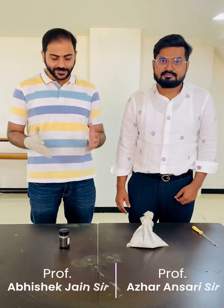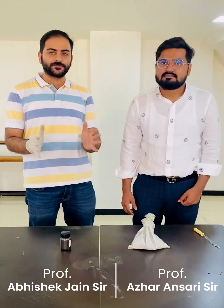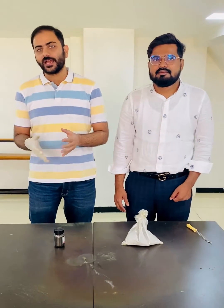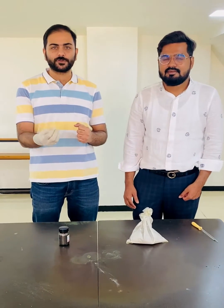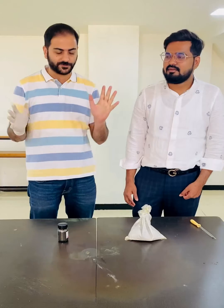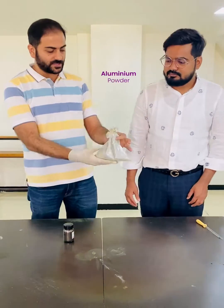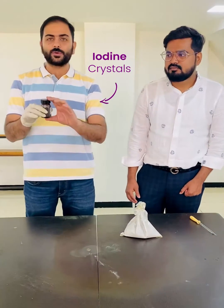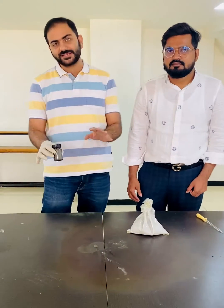Hello everyone, how are you all? Today's reaction is going to be a very beautiful reaction — the reaction is between aluminum and iodine, and you are going to see very beautiful purple colored flames coming out of it. So first of all, let me tell you: this is aluminum powder that we have, and these are iodine crystals.